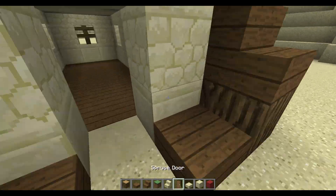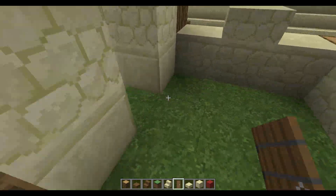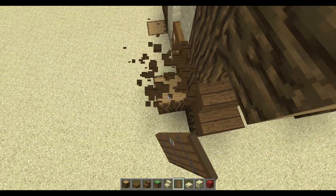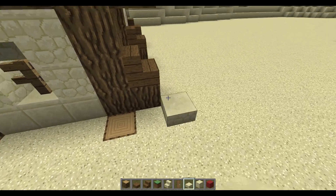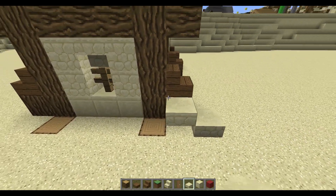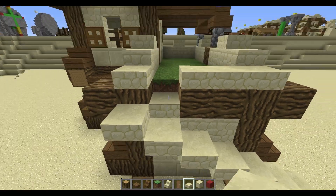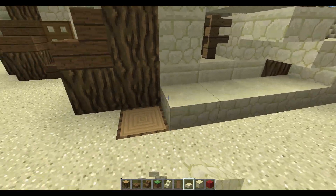Now we can quickly place in our doors because it looks a lot better with doors — over there and over here. Now we're going to add in our stairway, so remove this side all the way. Take your slabs and start off one block away from this sticking-out block, then just basically go up, carve it in, and place another slab.